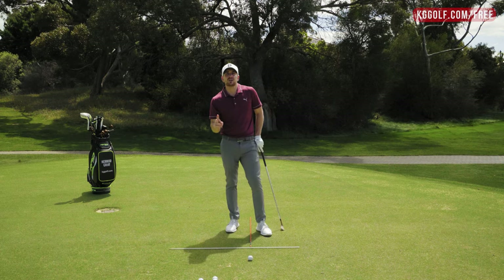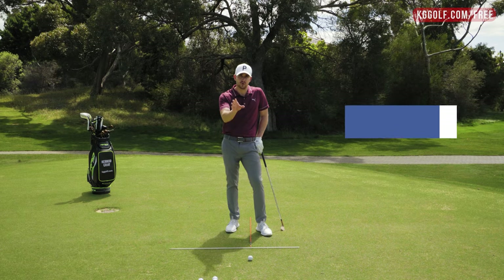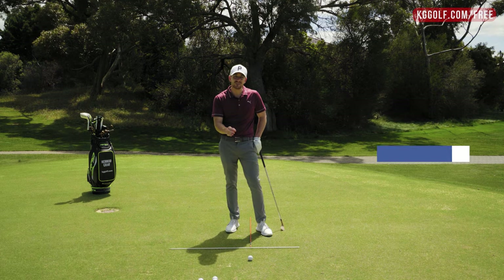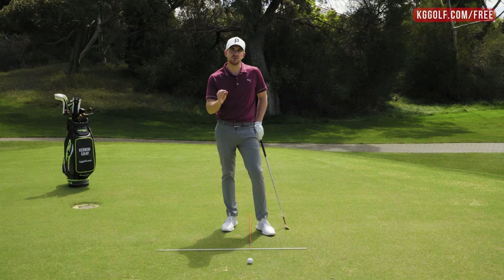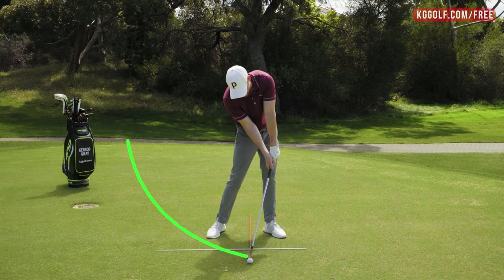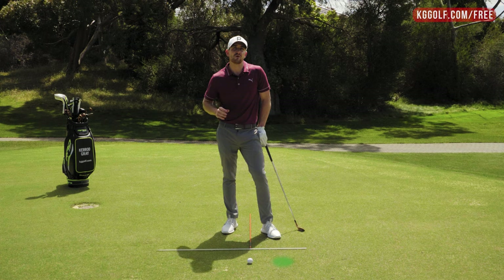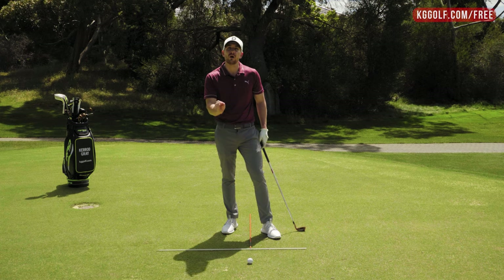Obtaining a divot is about controlling two key elements. The first is what we call low point, meaning that the divot would be in front of the ball. The professional golfer generally gets the low point about four inches in front, which is a big difference from what we usually see with the recreational golfer — who can be two inches behind or even six inches behind. That's a massive difference in the control of their low point.